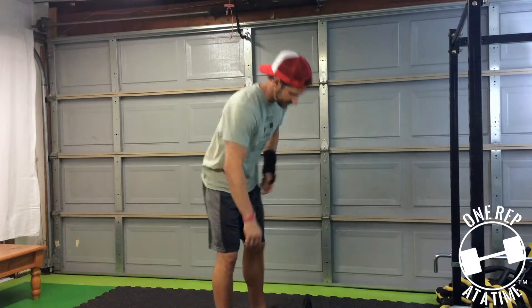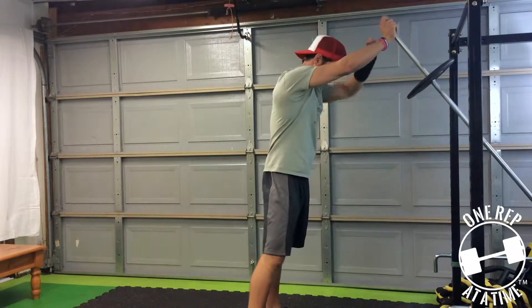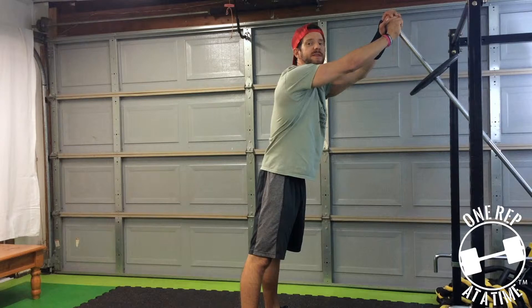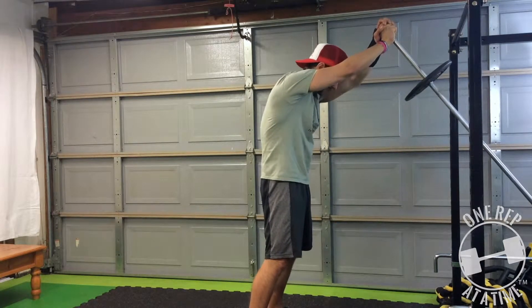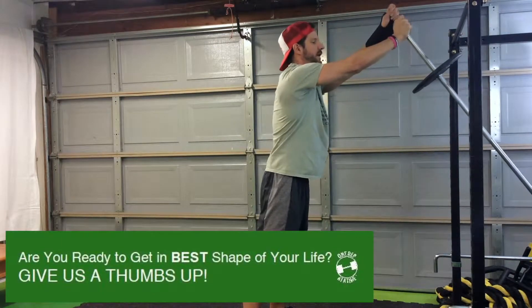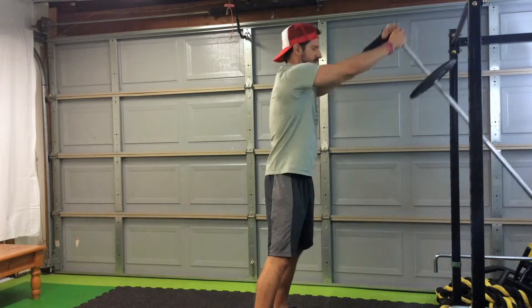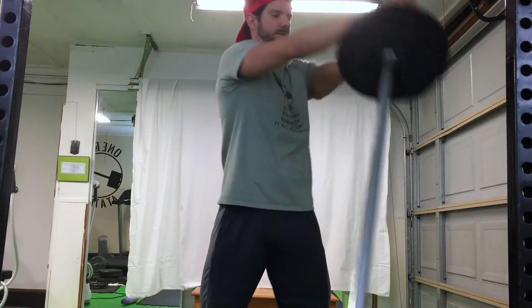The landmine rotation — you come up and I want a wider than shoulder-width athletic stance. Knees aren't locked out; they're very slightly bent and you have a nice little low arch in your back. I don't want our low back to be locked out and rounded forward. So a nice little arch in your low back. Your elbows are going to be fully extended, and all it is is bringing the landmine weight from side to side.